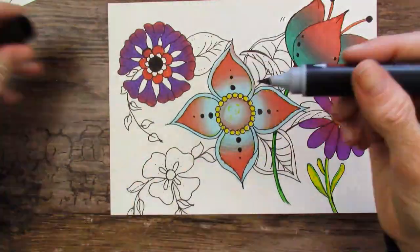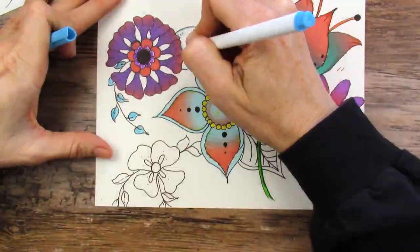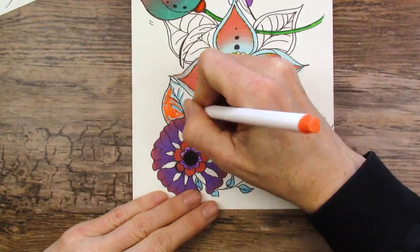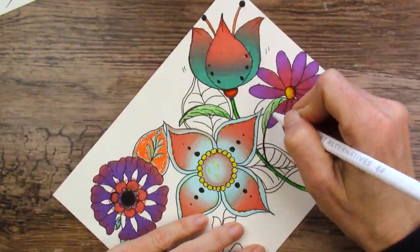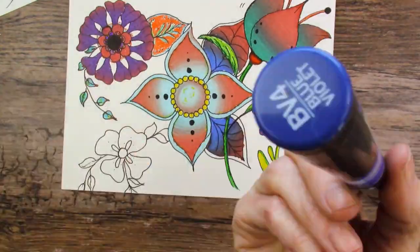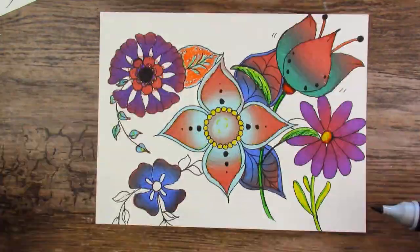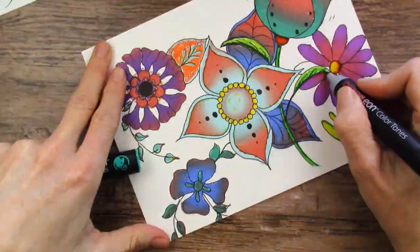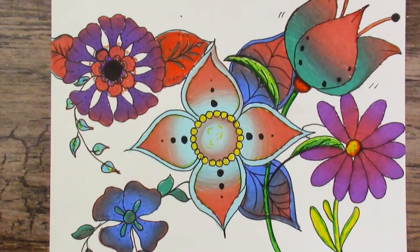I do regret a few color choices — but with a limited color palette for the mixing, I did what I could. I wish I would have brought some of that bright orange down into the bottom flower — the one I'm filling in right now. I wish I didn't fill in that aqua color in the middle. And there it is.